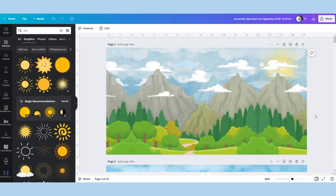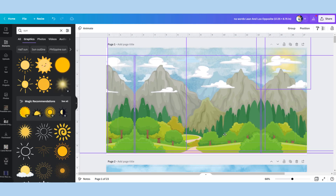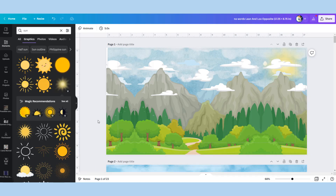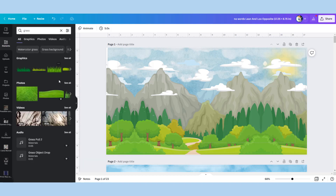Now I'm just making sure I'm happy with the positioning of everything, grouping it together, moving it around to get it exactly where I want it, and then grouping it all into one sheet.